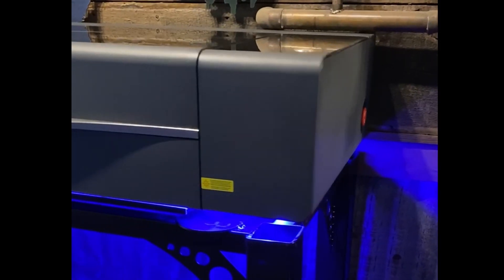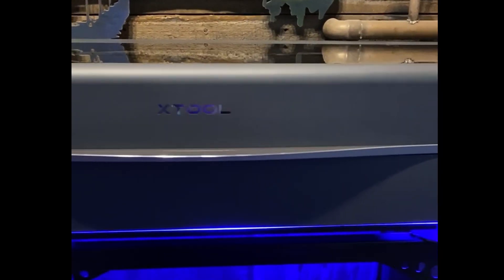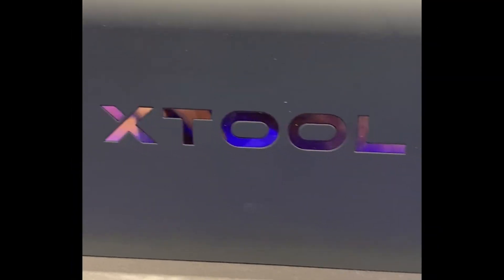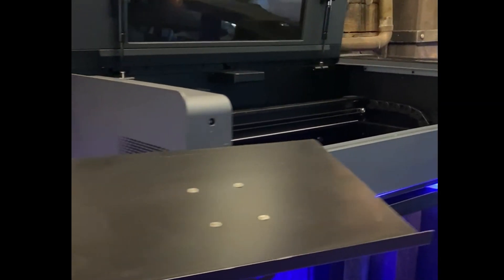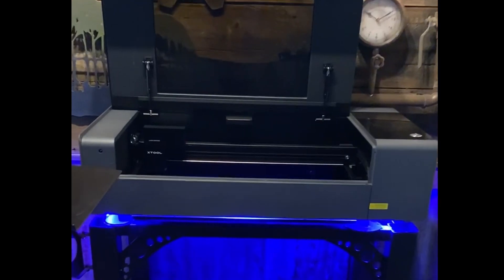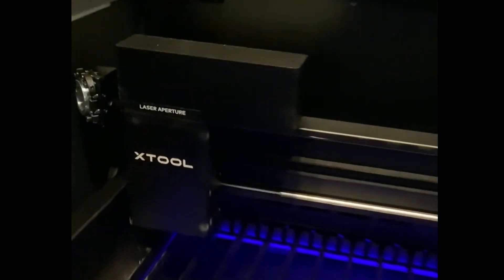Hey guys, welcome back to the channel. If you're new here, my name is Dean and I do all kinds of creative stuff including building furniture, home improvement, and all other kinds of things. In today's video I'm going to be showcasing the xTool 55 watt laser. Since there are already hundreds, maybe even thousands of very detailed videos on how to set up and use the xTool laser, I'd rather take the time and show y'all all the stuff that I've been making with it over the last couple of months.